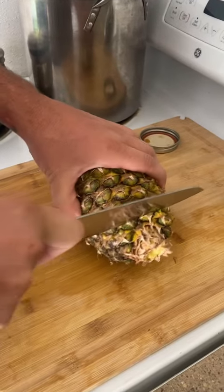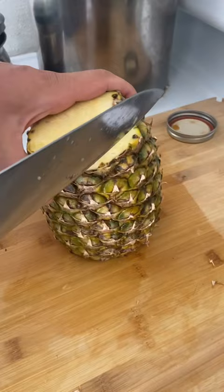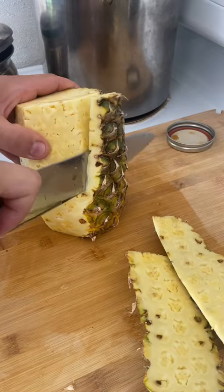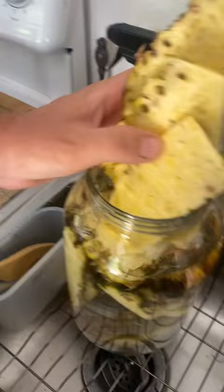Today I'm going to show you how to make tepache. Tepache is a Mexican street food, and basically we're going to aerobically ferment the skin of the pineapple, which has a nice yeast naturally occurring in the skin that's good for fermenting. When we do this, it's going to make basically pineapple beer in only two or three days, pretty quickly.